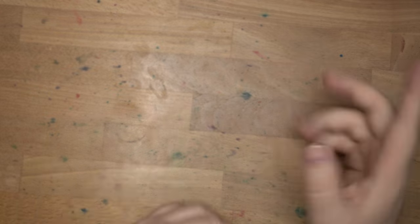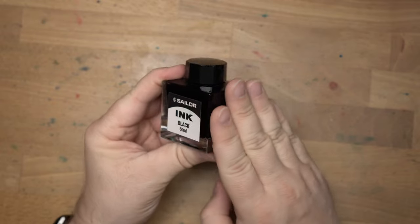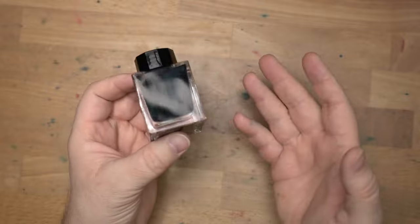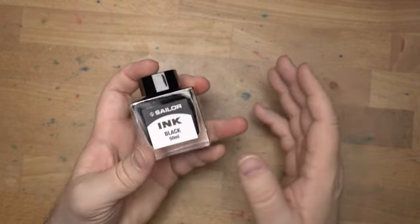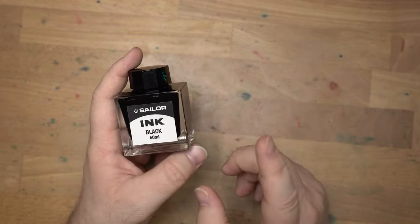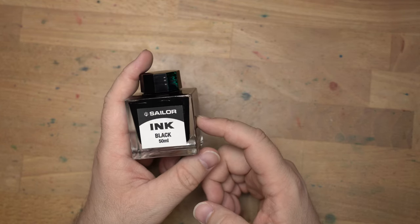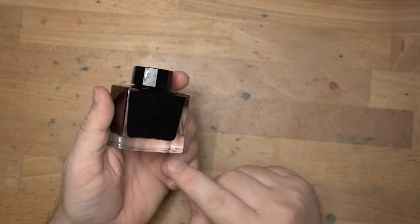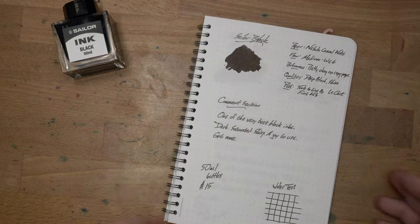Hello folks, welcome to InkDependence. I'm Mike, and this is Sailor Black. This little unassuming bottle right here is a 50ml bottle for 15 bucks, so not very expensive really for a really nice black ink. I don't do a whole lot of black inks, or at least I didn't for years, and now I'm kind of back into them. My friend Greg said I had to try this Sailor Black ink, so thanks Greg for turning me on to it. Let's look at this on some paper, where it is pretty dope.